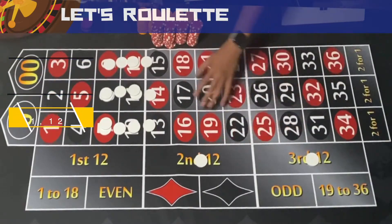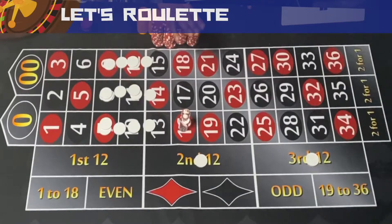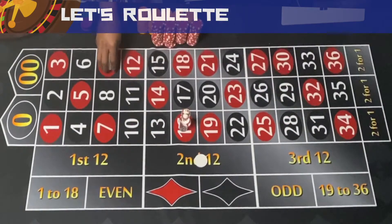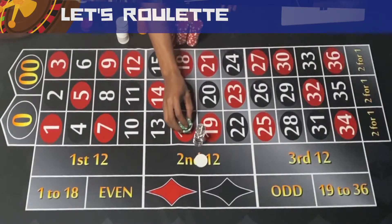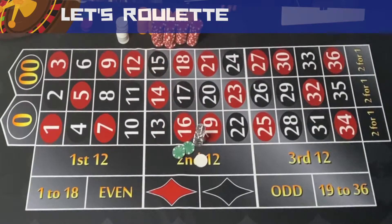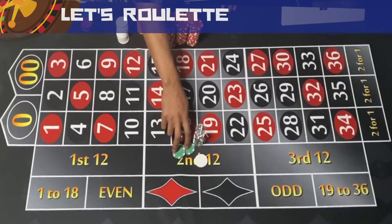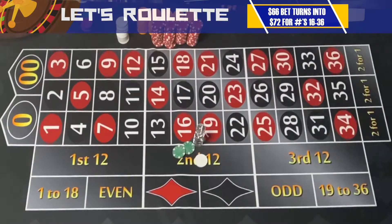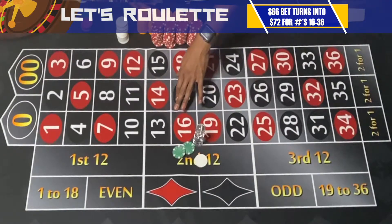Let's start with the upper half of the board — 16 and above. Say you hit 16 red. You're going to lose your dollar chip bets, so your $66 drops down to $24. But you collect $24 twice for your dozen hits, giving you $72 total. So hitting 16 and above turns your $66 into $72 — a $6 profit.